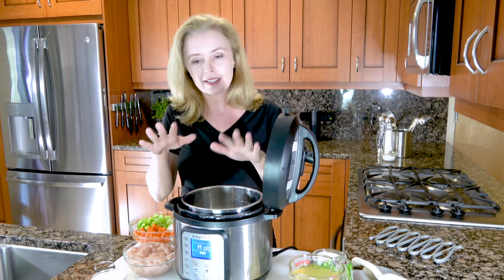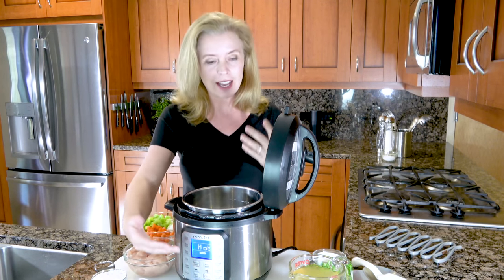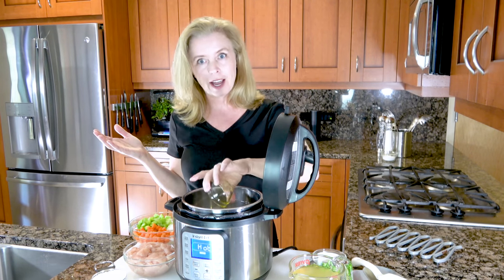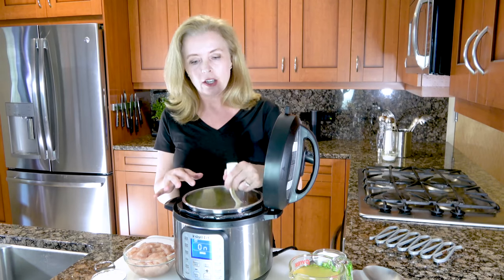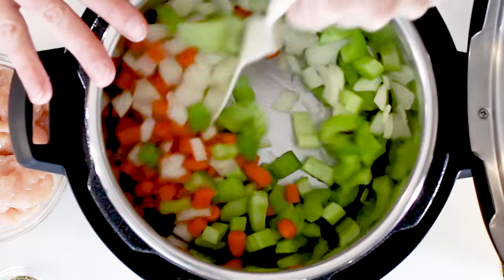The first thing you have to do is set your Instant Pot to sauté. Let it get hot until the display reads hot. Then add a little bit of olive oil to your hot pan. We're going to sauté some veggies — the classics: carrots, celery, and onions. When you have your classic veggies in here, just go ahead and stir them up and sauté until they're a little bit soft, maybe three or four minutes.